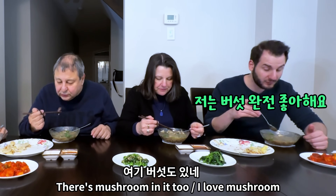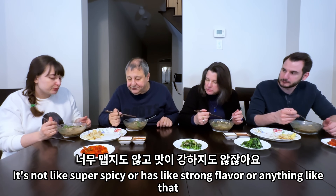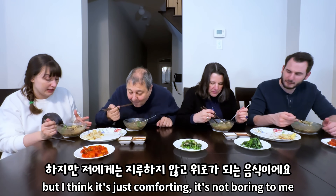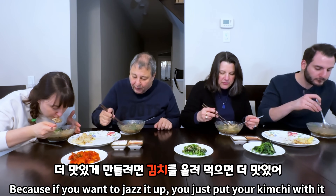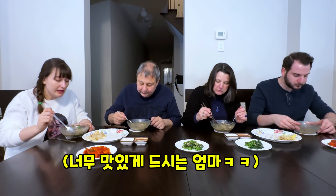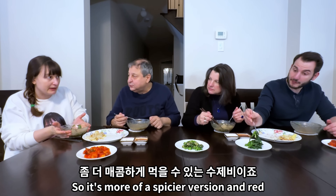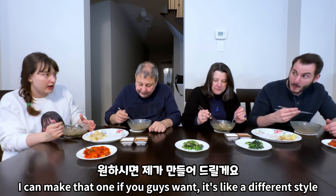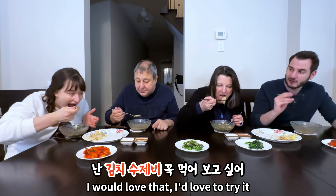Mushroom in it too — I love mushrooms. This is more like a comfort food. It's not super spicy or has strong flavor. Maybe some people think it's a little more boring, but I think it's just comforting. I'm really comforted by this. If you want to jazz it up, you just put your kimchi with it. Actually there's more than one type of sujebi — there's dirke sujebi and kimchi sujebi, which is a spicier, red version with kimchi in the soup. I can make that one if you guys want. I would love that.